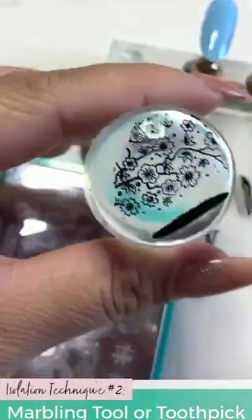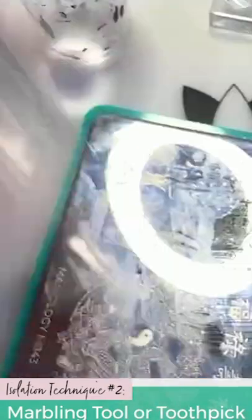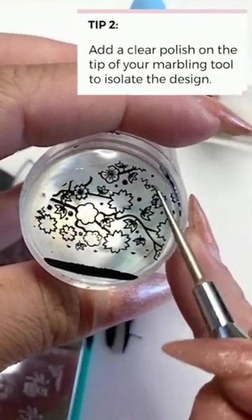Let's do the second one. If there's something small about designs that you don't like, you can go ahead and make those changes. If you run into a situation where you can't just pick it up, add the tiniest amount, and then once it kind of gets dry and tacky again, you can go ahead and take things off.